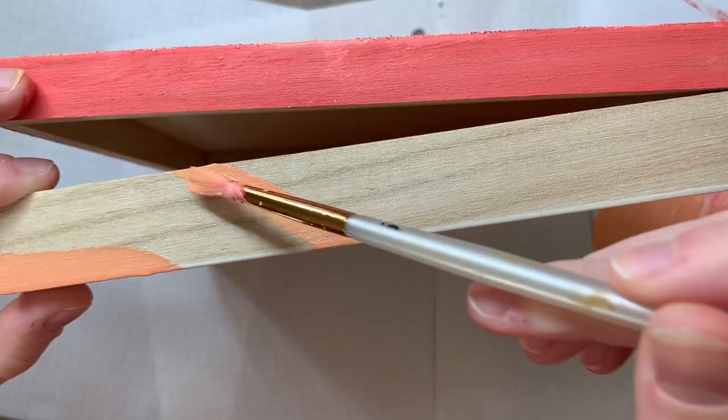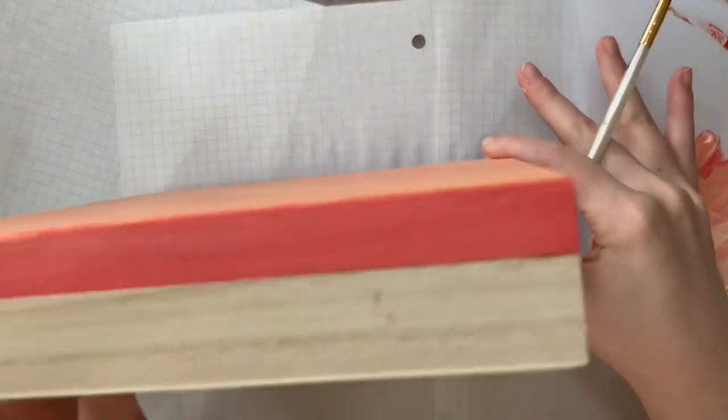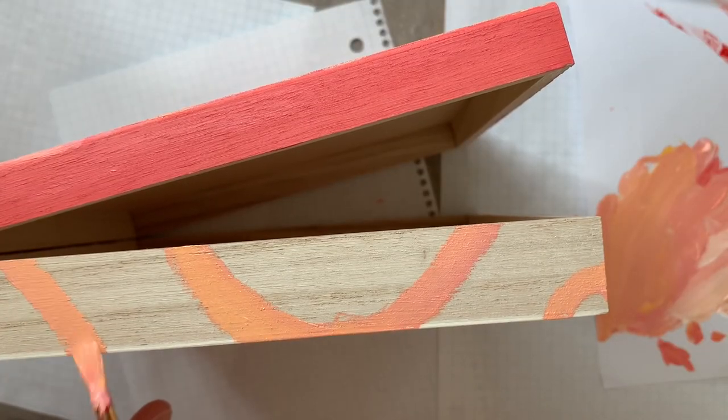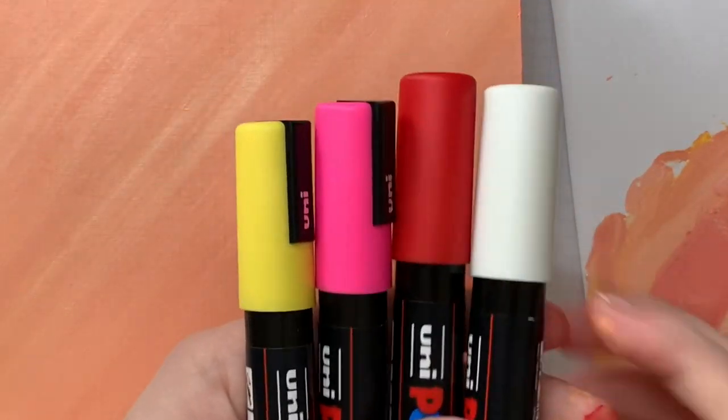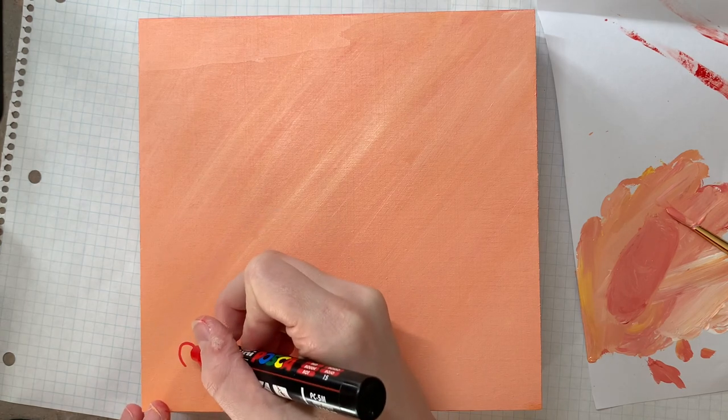For the bottom sides of the box, I did a little bit of this swirly type of pattern in a variety of colors. I started off with orange, and if you just saw there, I left me rotating it because I painted a section and then I immediately flipped it onto the section I just painted.